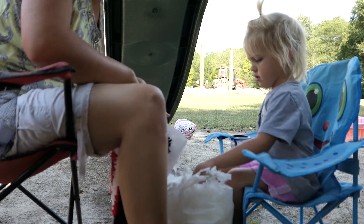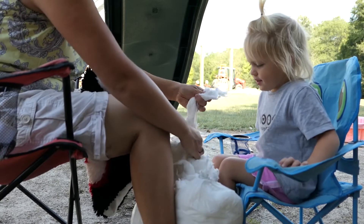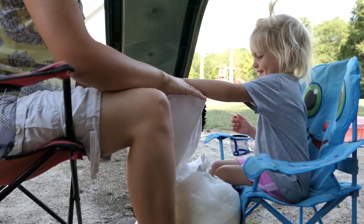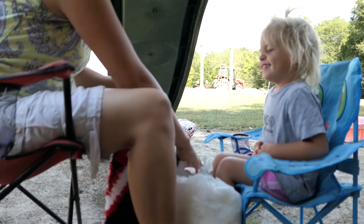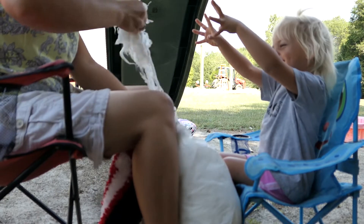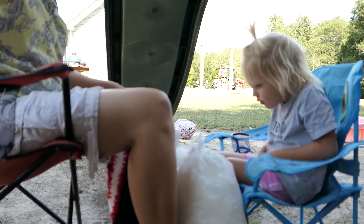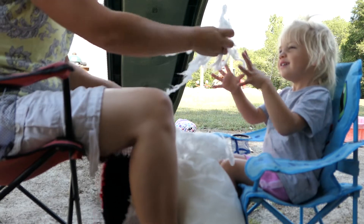I'm going to hold it open and I want you to pull out some stuffing and stuff it in here. Can you do that? No? It's just fluffy, soft stuff. Want to touch it? It's just like fuzzy like a sheep. Can you do it now? Can you be brave? Now stuff it in there. Pull off another hunk — use both hands and pull off a big hunk. You don't want to do it? Stuff that blob in. It's just like a sheep. You've got to pull it off and stuff it in there. If you hold it with the other hand it will pull right off. Is it too weird? What's wrong with it? I guess I'm going to have to finish stuffing it. Or if I pull it off, you can stuff it in?